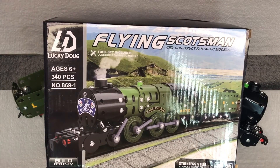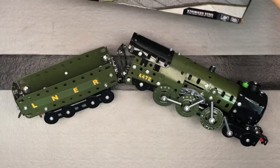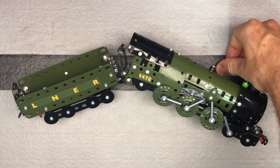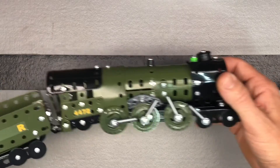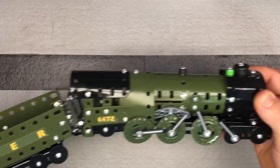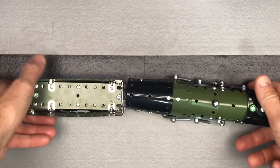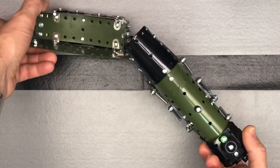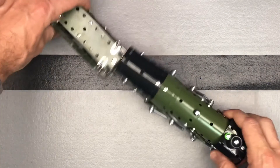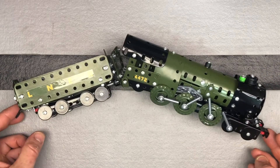It was definitely a multi-day project for him. Of course, if a kid has focus, they can definitely do it all at one time if they really want to. Here it is — you can see he got it put together. We can see the whole train, both pieces. He said this one was a little harder. This is the third Lucky Doug one that he has done, and he did think this was harder.